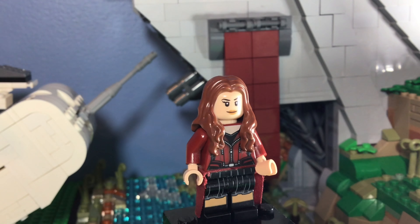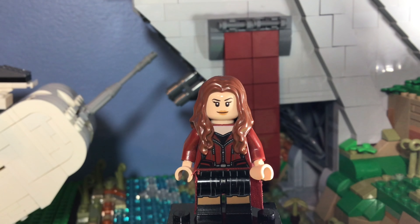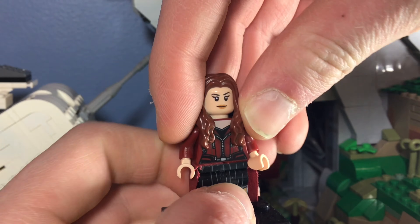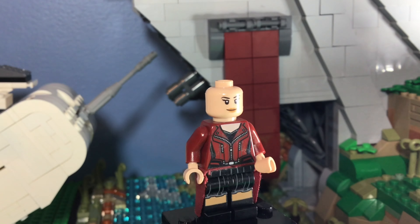Basically I just had two Scarlet Witches and I combined them, because what's the point of having two of the same figure? So that's what I did with this. I think it looks okay — looks pretty good. It's a mix between both figures, but they were very similar anyway so it's not really that big of a deal. Her torso is printed on a dark red torso.